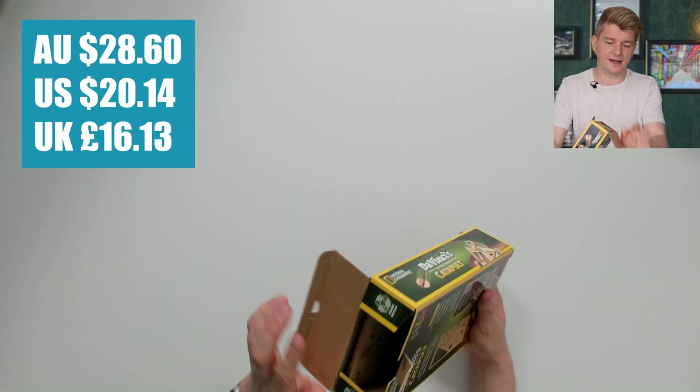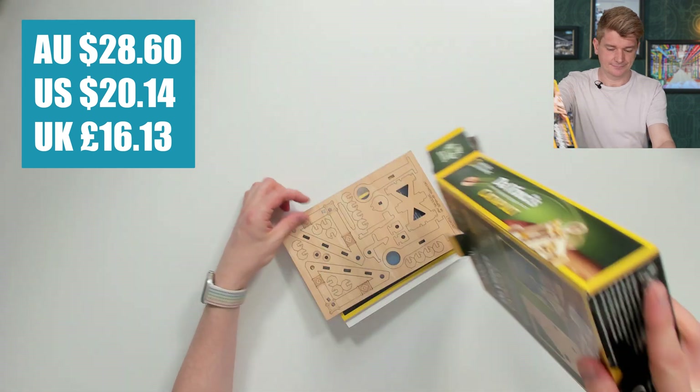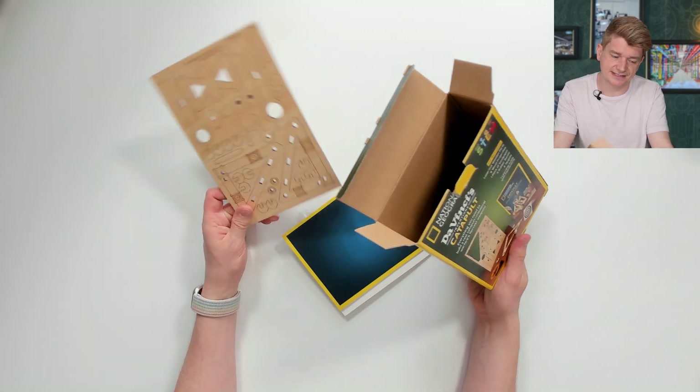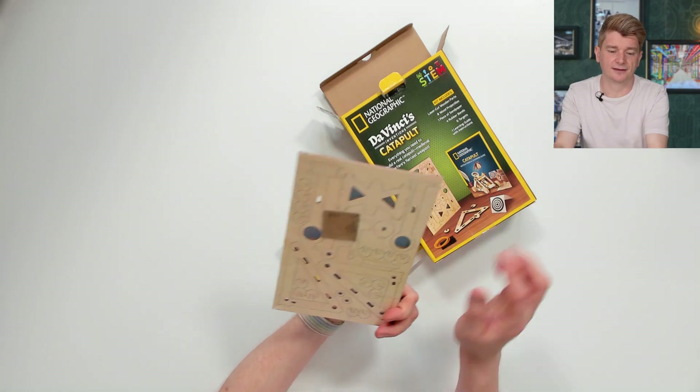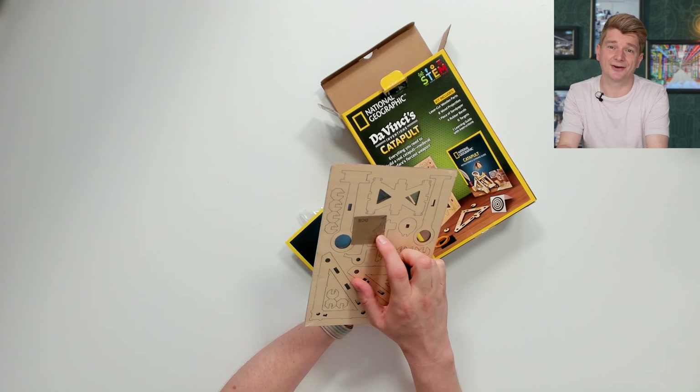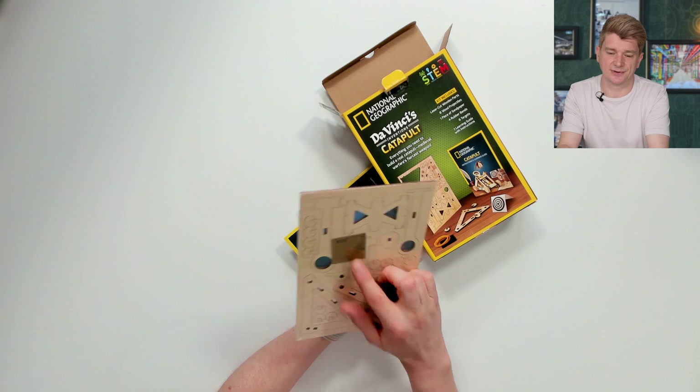Let's open up and take a look. Oh, that's it? I've got a really bad feeling about this — just like the other National Geographic kits, we're paying for the brand. We've got one wooden press-out kit. And if that's a piece of sandpaper and we've got to sand our own pieces down, I'll be super disappointed.